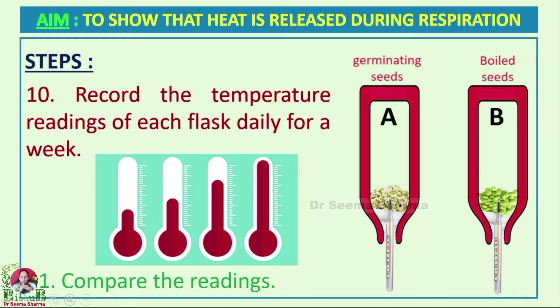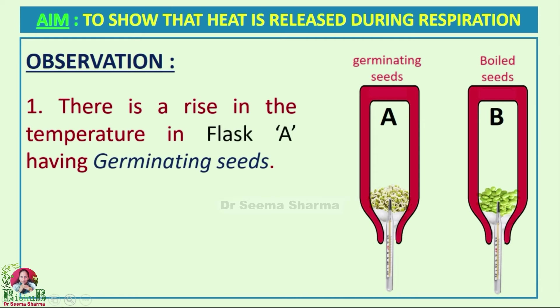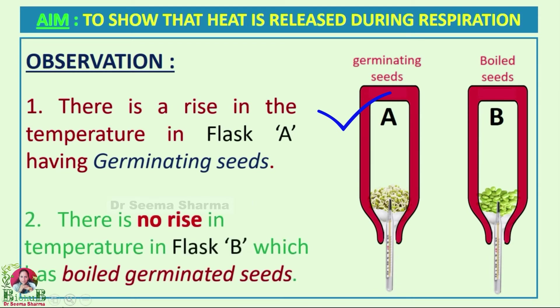The observation will be that there is a gradual rise in temperature in flask A, which contains the germinating seeds, whereas on the other hand there is no rise in temperature in flask B, which had the boiled germinated seeds.